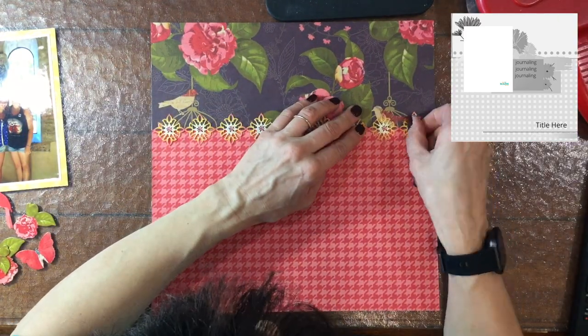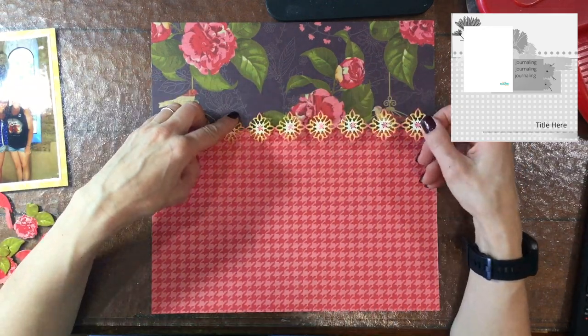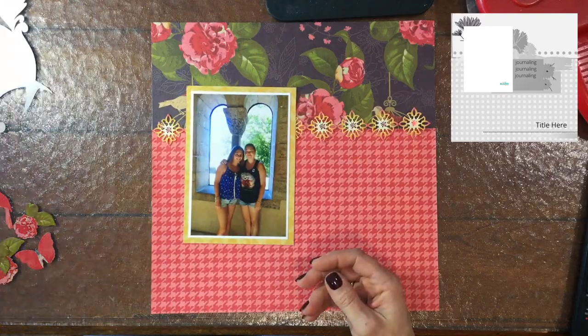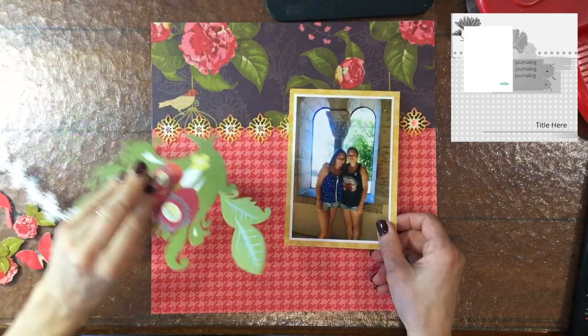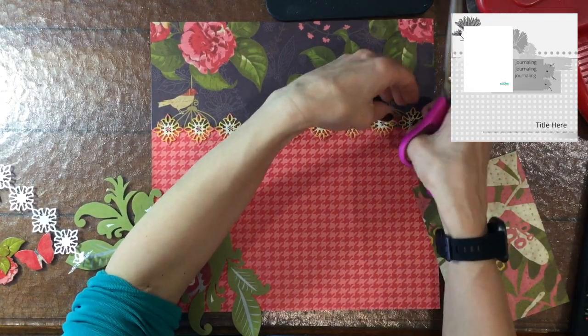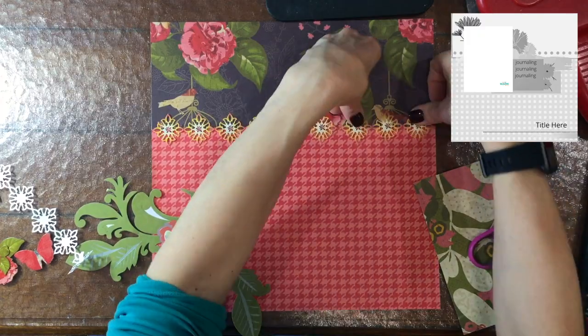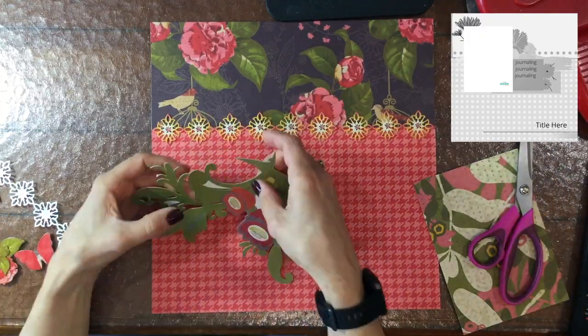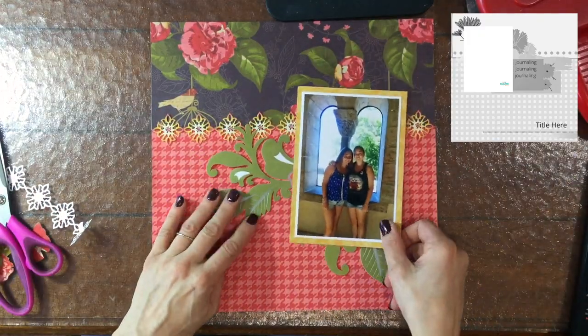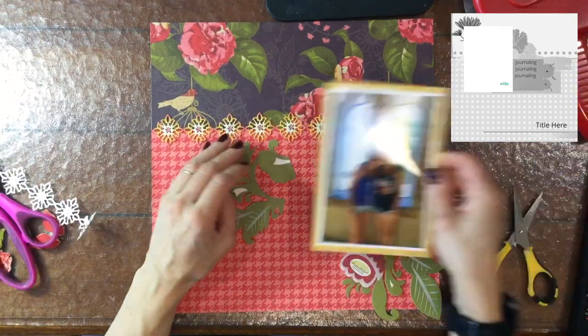I included about a third of a page of that very busy, very beautiful floral on the top. I used the red check on the bottom, and then I used a border sticker in the middle to create a little separation between the top and the bottom patterned papers. I cut the border strip and moved a piece over a little bit because the border sticker wasn't quite 12 inches long.